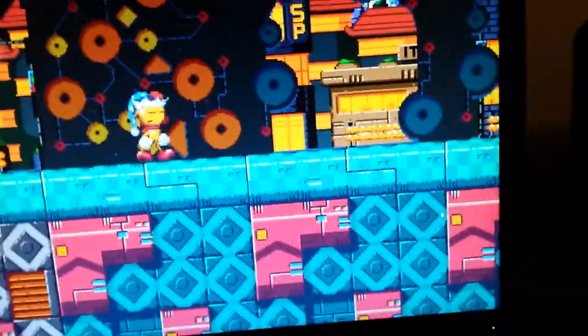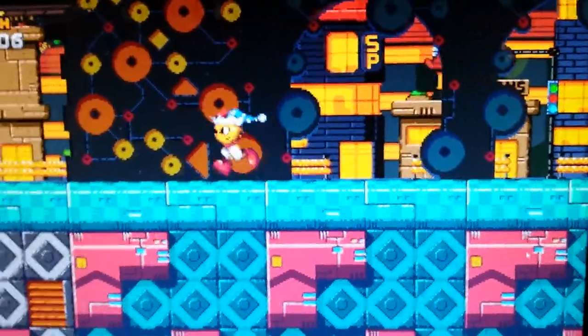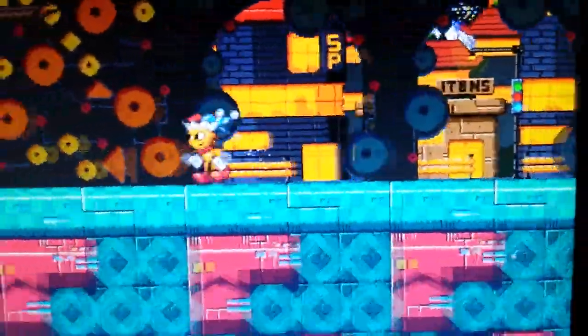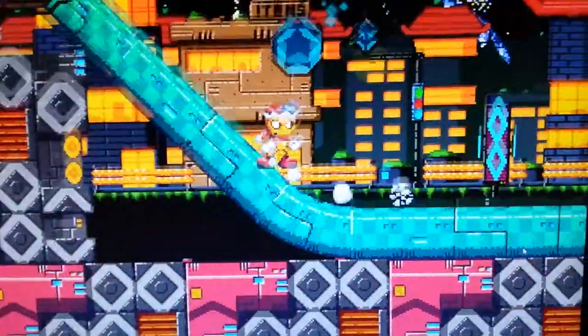Unplugging the device doesn't change anything — the framerate is still horrendous, not worth playing at all. But now I'll plug it back into the Cronos Max, and it will run at 60 FPS.